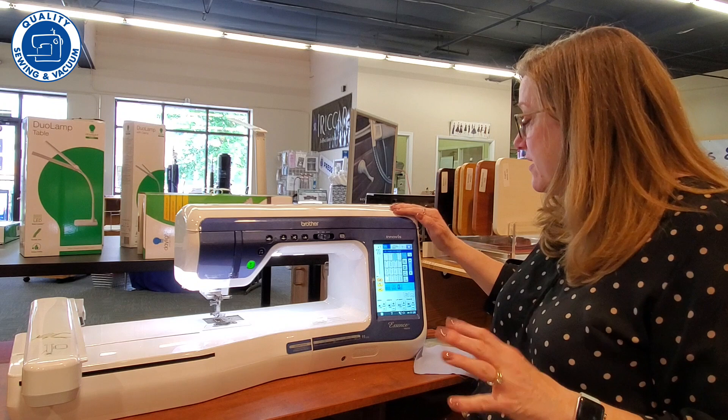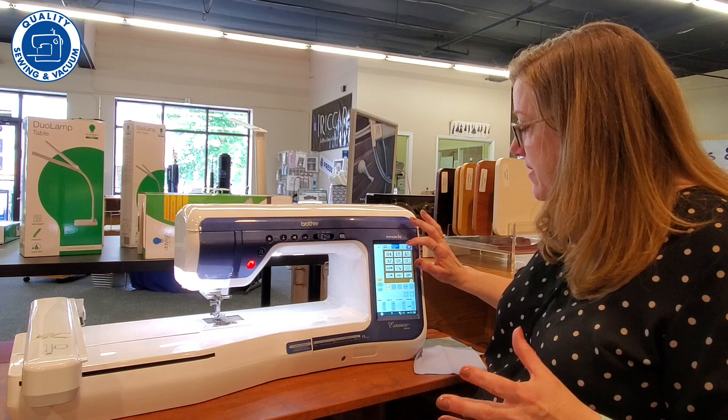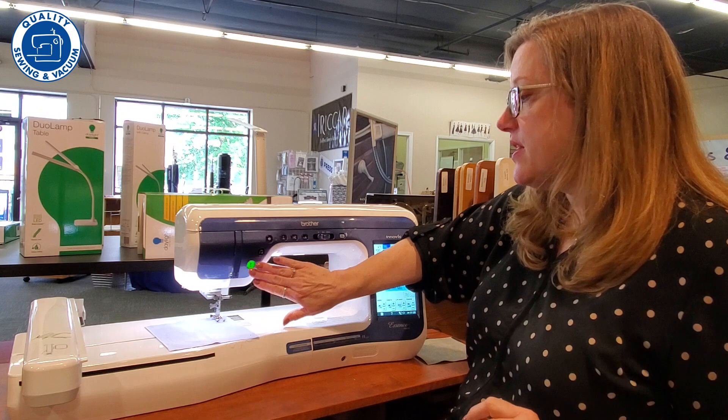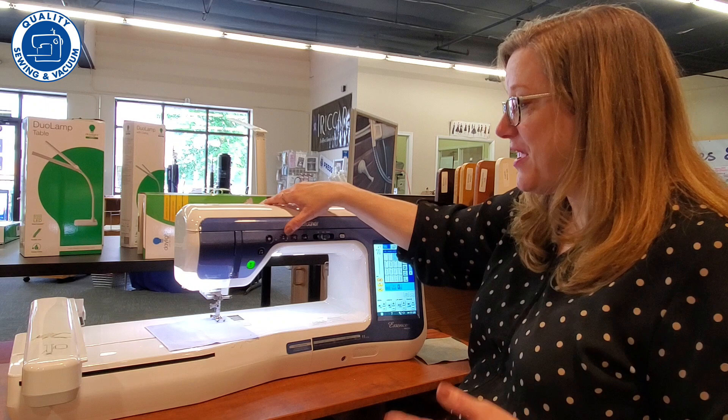It has tons of different stitches — utility and decorative stitches, and you can even make your own stitches from scratch. When you're sewing, you want to have some wonderful creature comforts. You can sew with just the go button, you have a foot control, a thread cutter, needle down, and a variable speed.